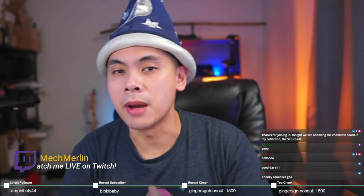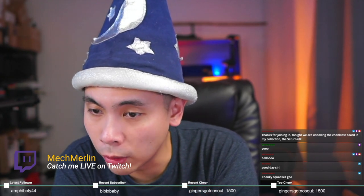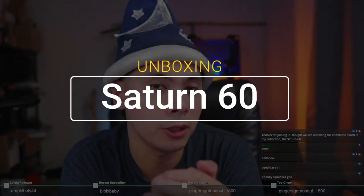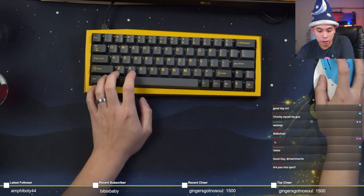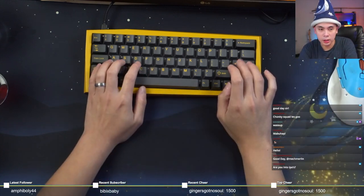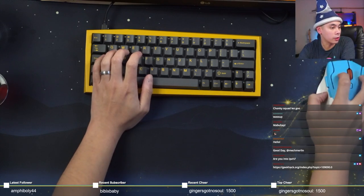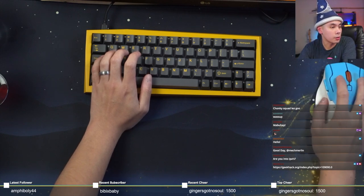Good evening everyone and welcome to another Mech Merlin stream. Thanks everyone for joining in — I see Penna, Penna Boy, Wilfer, DG, Bookmonger — thanks guys for joining in. Glad to see all of you on this fine Tuesday evening. As you can see from the stream title, we are unboxing possibly the chonkiest keyboard in my collection. Let's turn on some tunes and talk about the board really quick.